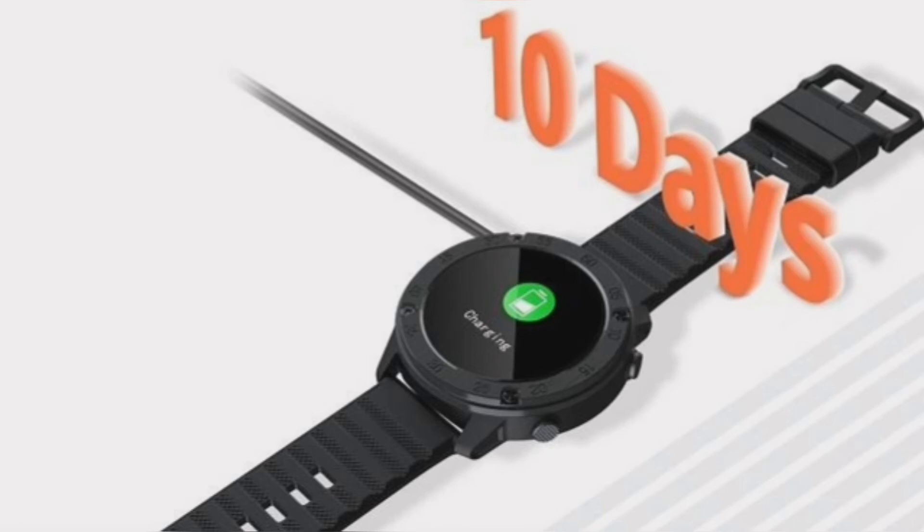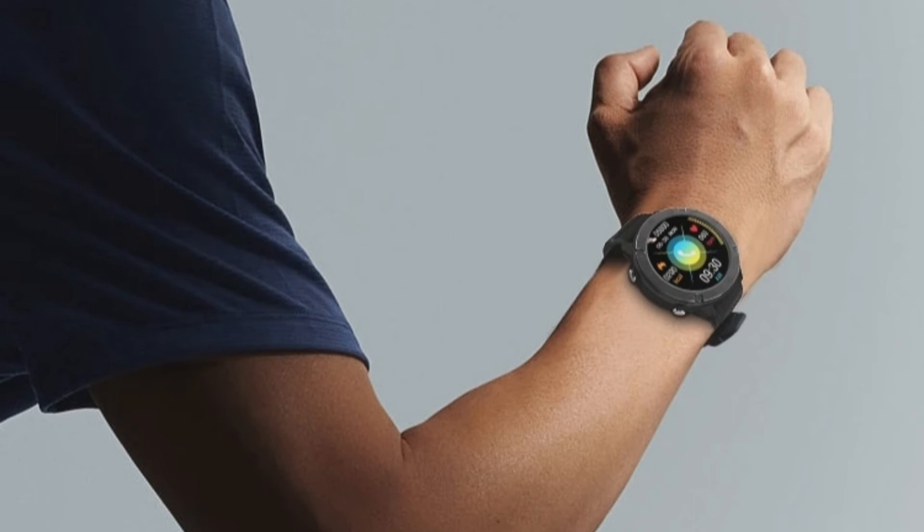It can be a good companion alongside your smartphone to keep track of physical activities and get information handy. It is the best value-for-money smartwatch considering the features it offers. The Blackview X5 is an excellent affordable smartwatch, and you can grab it from the Blackview official store.